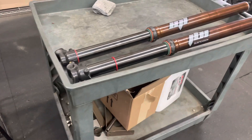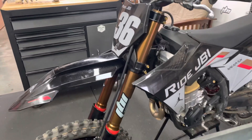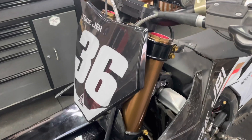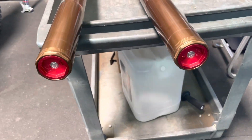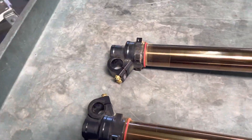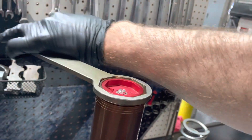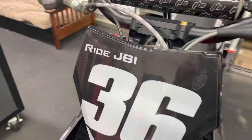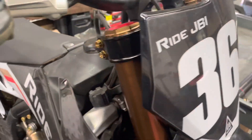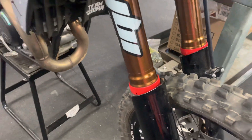So learning from that, today at RideJBI we took apart our JBI spec KYB SSS forks and made a few changes to the valving. We made some changes to the compression valving on the base valve — that is the valving that interacts with our compression clicker up here, and that valving is located in about this region of the fork. We also made a few modifications to our mid-valve inside of the fork as well.